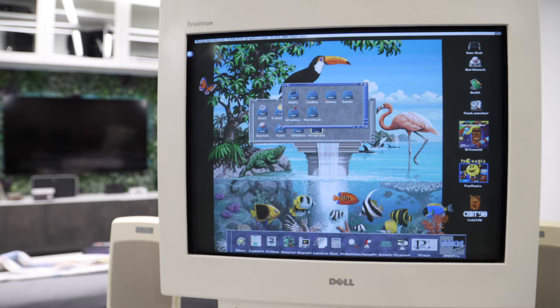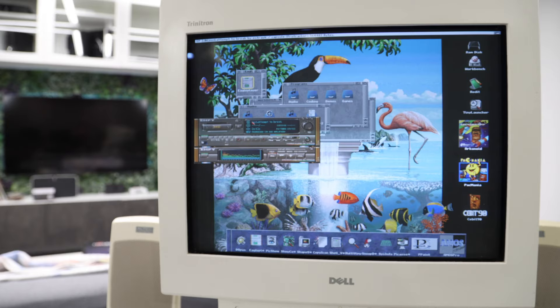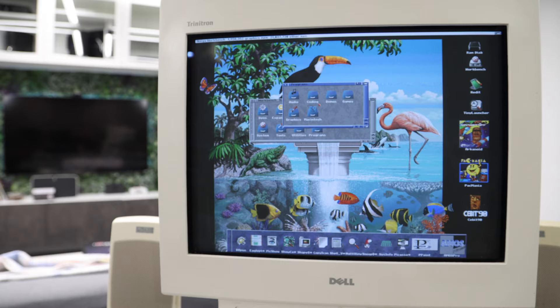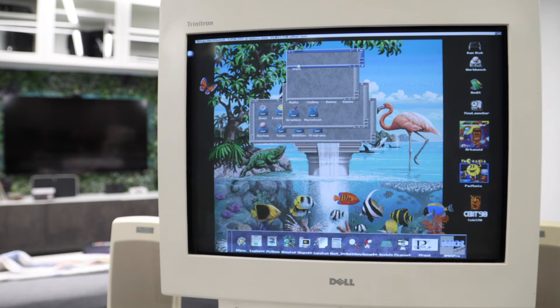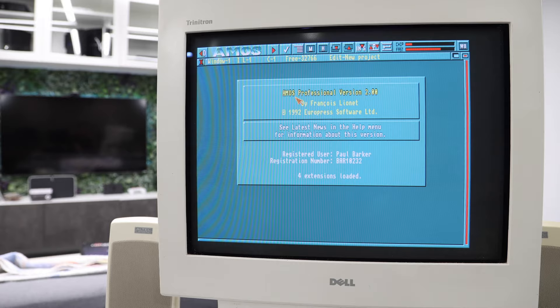Going into programs, we've got audio, coding, demos, games, graphics, and macintosh categories. There's an EaglePlayer audio app that looks interesting. Under coding there's AMOS, which switches the refresh rate slightly.